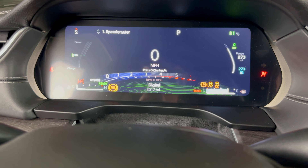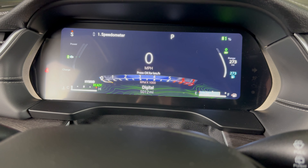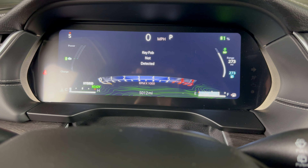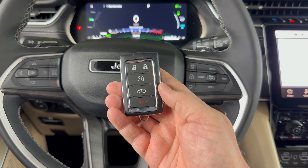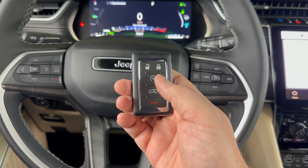It will turn the vehicle on and we're ready to drive as normal. This will work an unlimited amount of times — you can use this method for as long as you need to start and drive your vehicle. But you will want to replace the battery in your key fob as soon as you can.